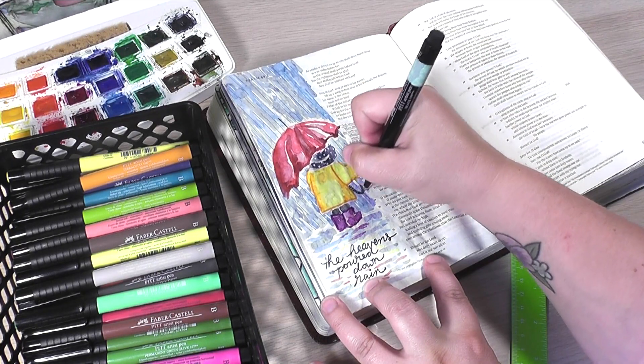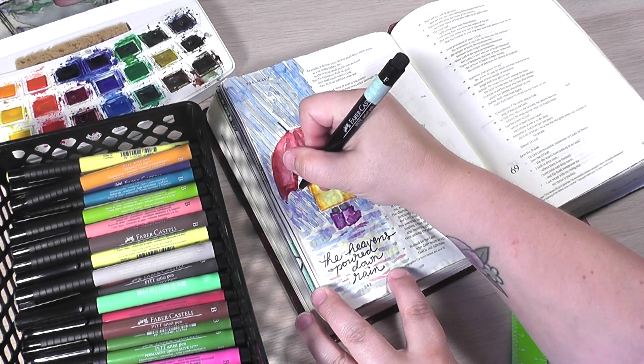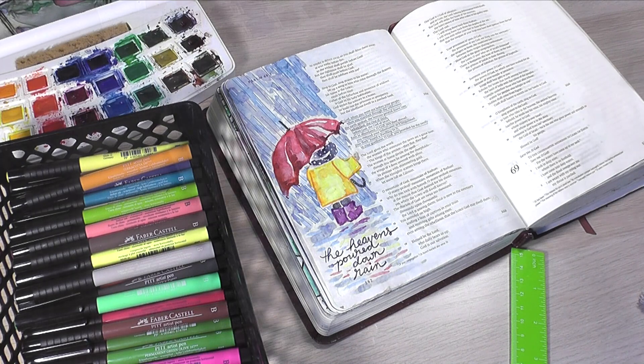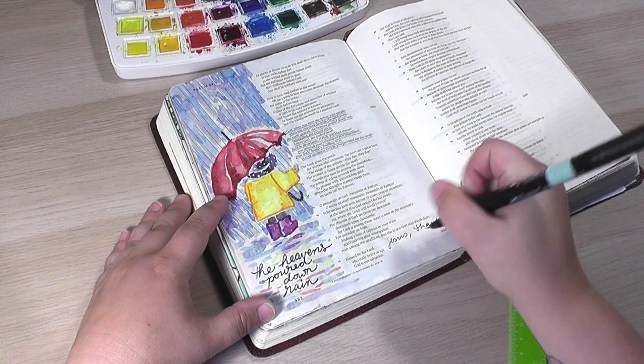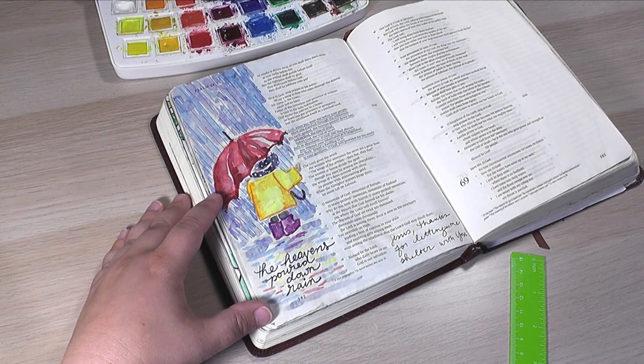That's pretty much it. It's a very simple page. I did a little bit of journaling in the corner here, just thanking the Lord for allowing me to shelter with him. How appropriate is this, you guys? When we have just endured a season of sheltering in place, we can shelter with the Lord.